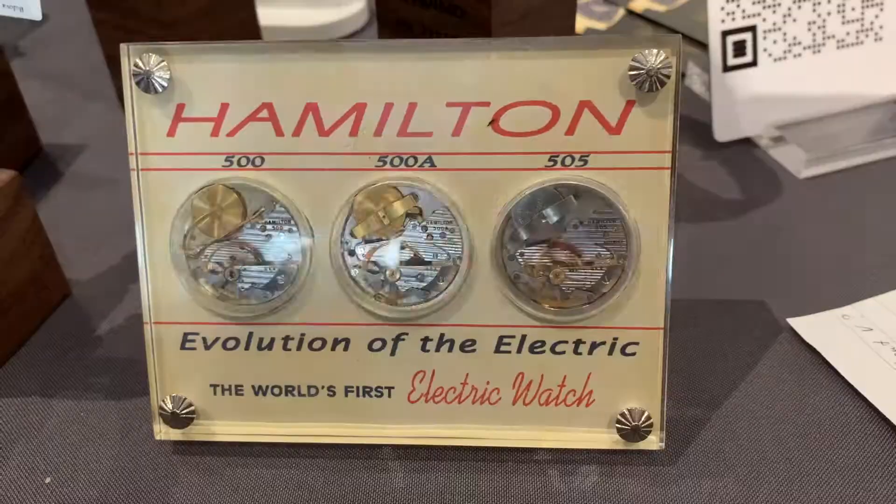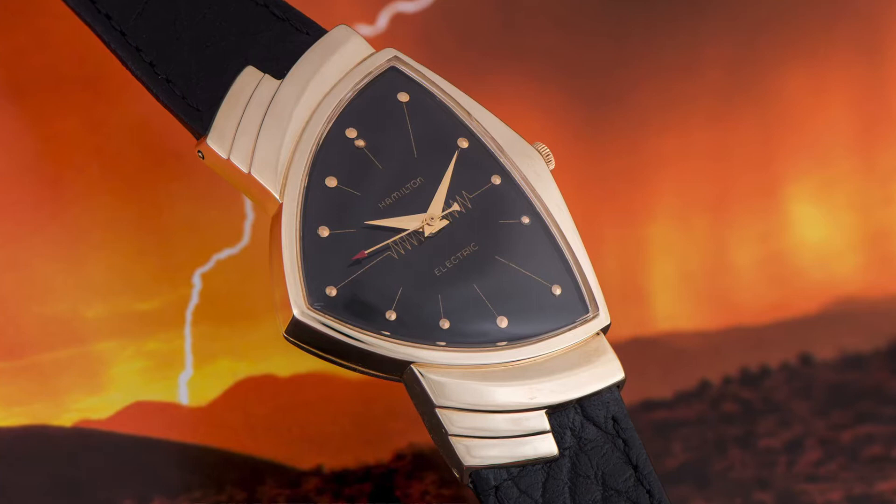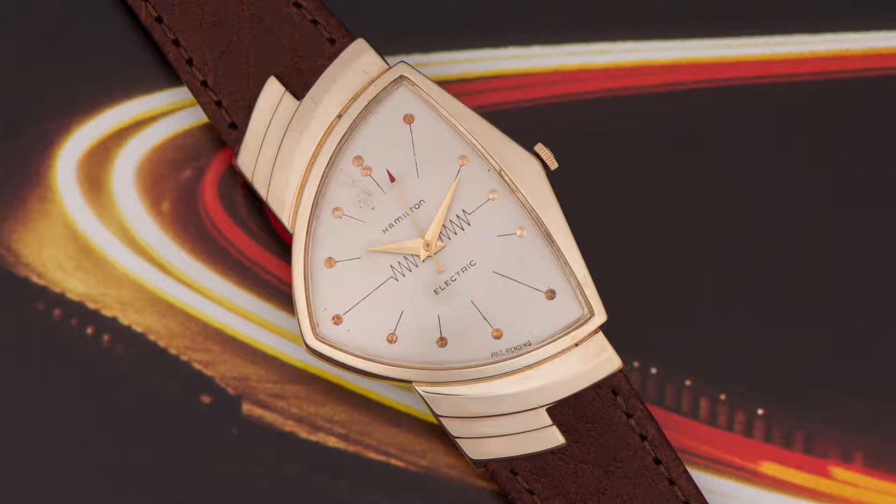The Ventura was the watch that introduced the Hamilton Electric. Hamilton wanted their watches to be as futuristic on the outside as they felt their movement was. So they hired the designer Richard Arbib, who designed the case for this watch as well as many other Hamiltons. The watch was so well liked by celebrities such as Elvis Presley and Rod Serling that it has become an icon. Even today, Hamilton reissues that watch in many different styles.